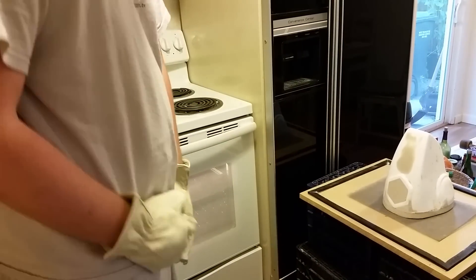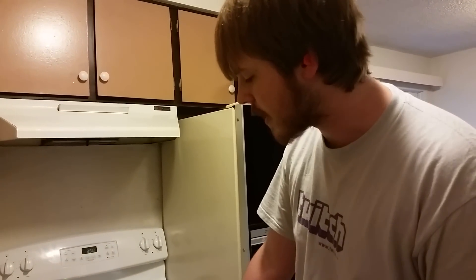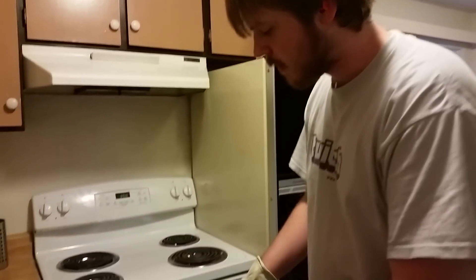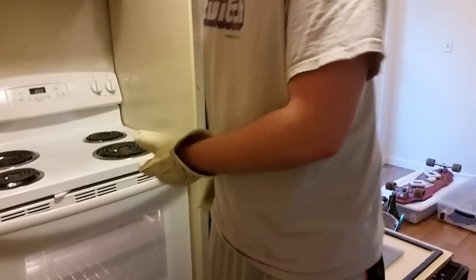And now we wait. So, what I'm doing here, as the PETG in here heats up, I'm watching as it sags down below. And when it reaches a certain point, that is when I will pull it out and press it down on top. You can kind of see it'll start to sag downwards here in just a second.